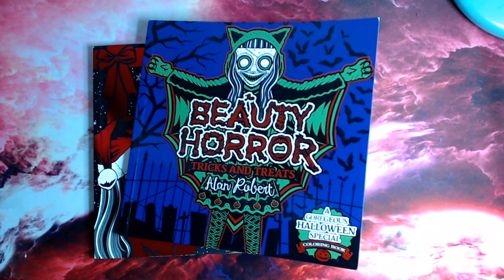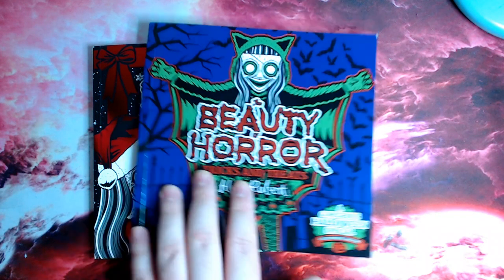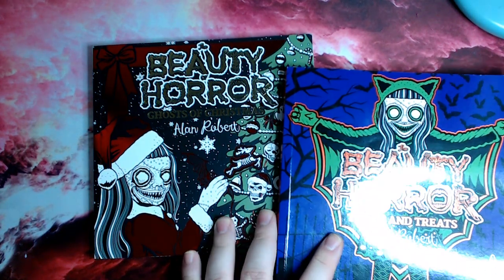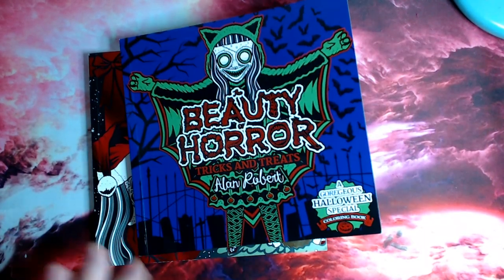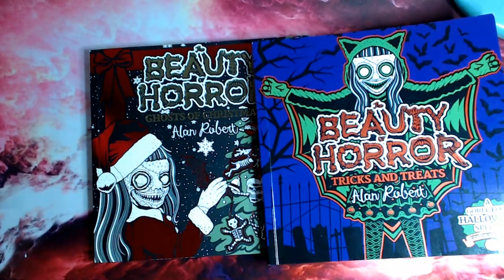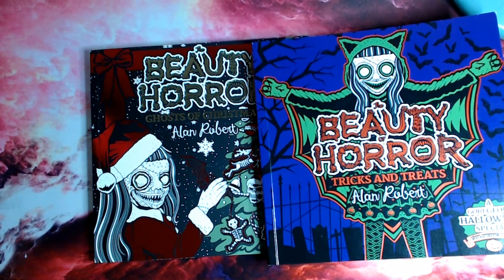Hi guys and welcome to a spooky adventure edition of Colour with Sean. Today I'm going to be bringing you a flip through and review of the Beauty of Horror Tricks and Treats, which recently came out by Alan Robert. Not only am I going to be showing you Tricks and Treats, I'm also going to be showing you the Ghosts of Christmas which came out last year, because after Halloween we are fast approaching Christmas time.